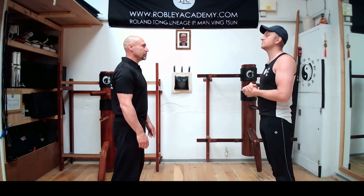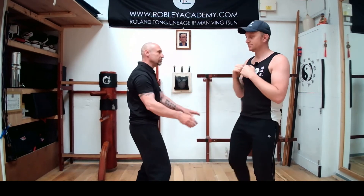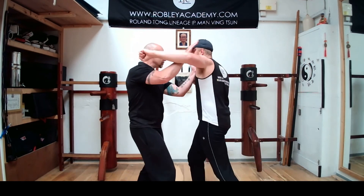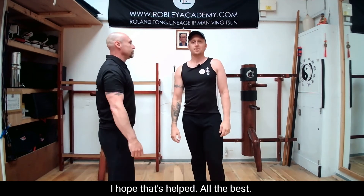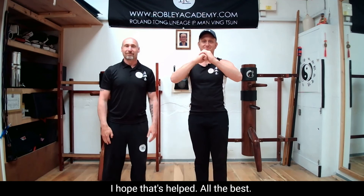Okay, so here we go. I hope that's helped. All the best.